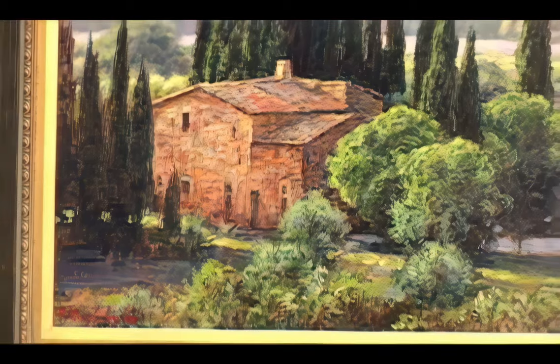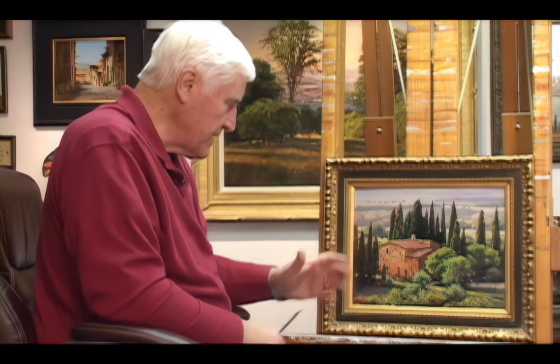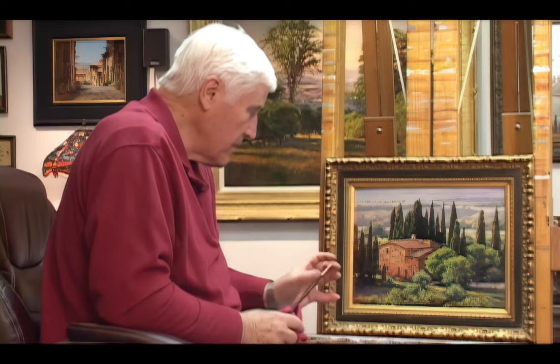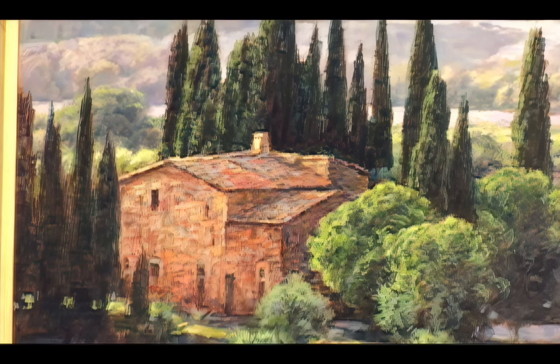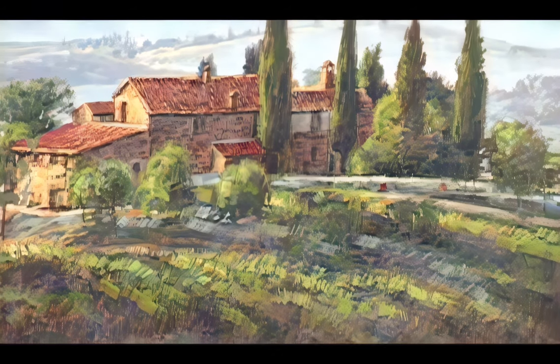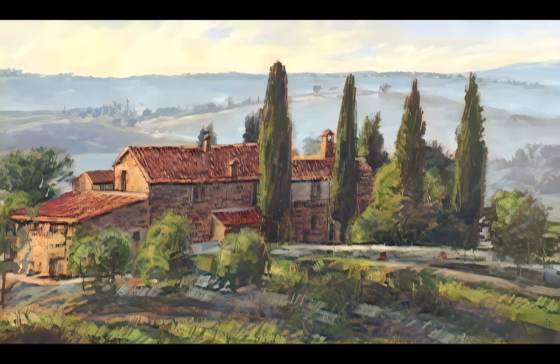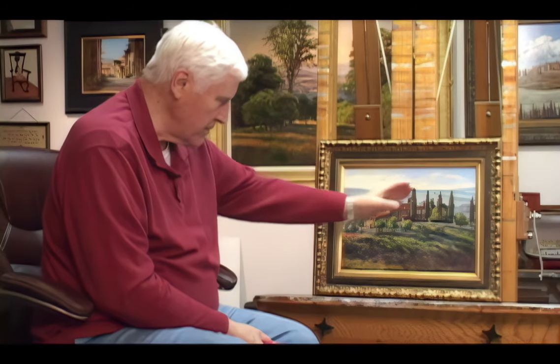One of the things I try to get in my paintings is the illusion of the light — the direction the light is coming in. It's something I like to try to capture so you're aware of the light shining on the objects of the painting. The farmhouses have a lot of character because they're out of stone and they have the beautiful tile roofs — a lot of them have been there for 100 years. They have a lot of character just because of the aging of the buildings. You can also see the beautiful hazy blues that go up into the hills in the distance.